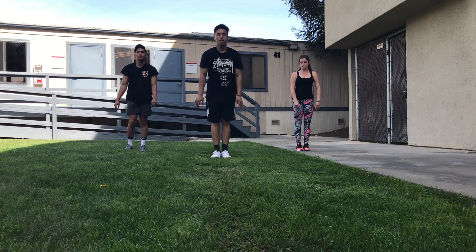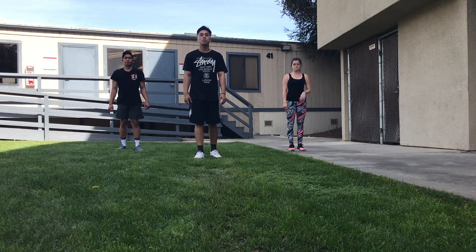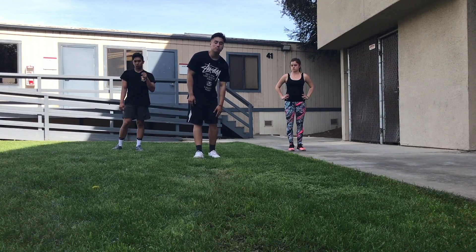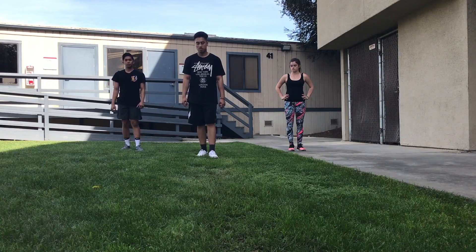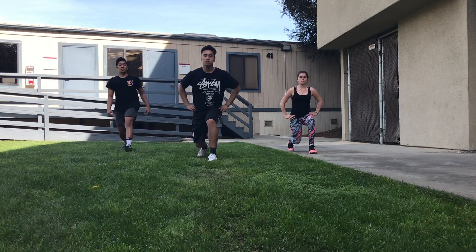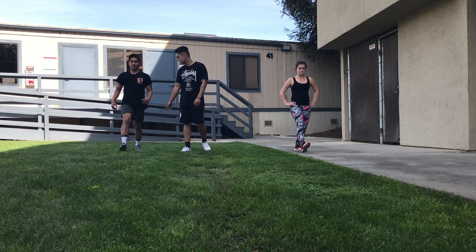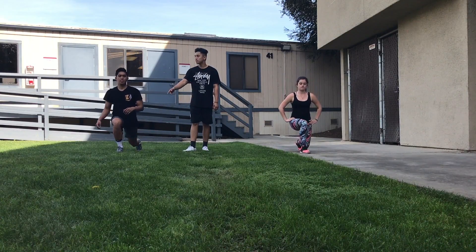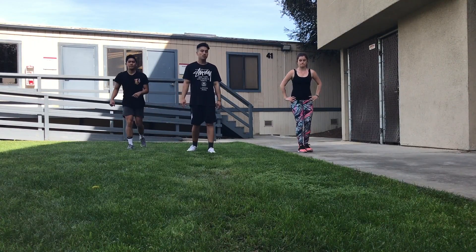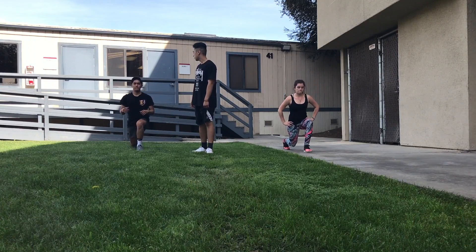We're going to go three forward on each leg and then three backward on each leg. Really try to keep your leg straight and prevent that back knee from touching the floor. We're going to start off with our left leg. Switch legs. As you can see, the back knee is not touching the floor — keeping the heel and leg as straight as possible. Go ahead and switch it backwards. Same exact principle here — we want to prevent any injuries to the knees.